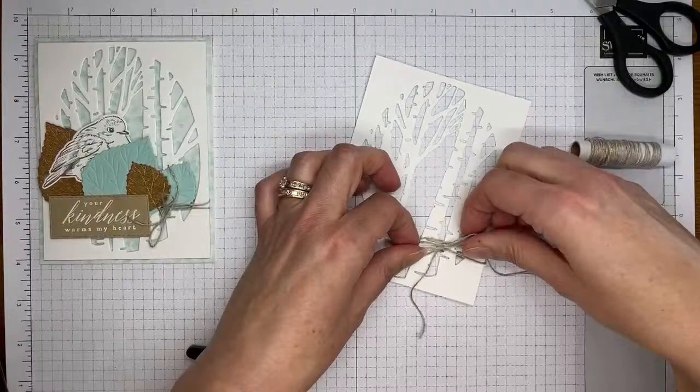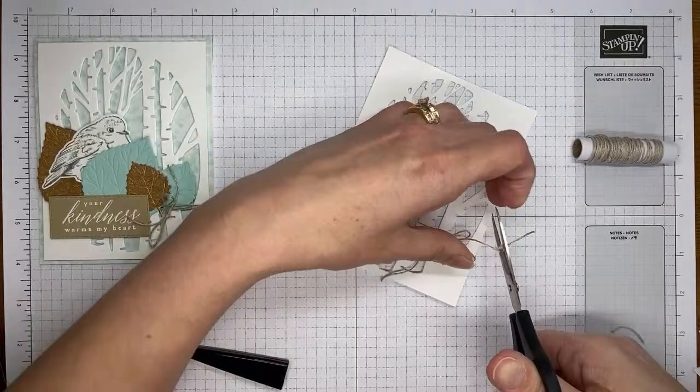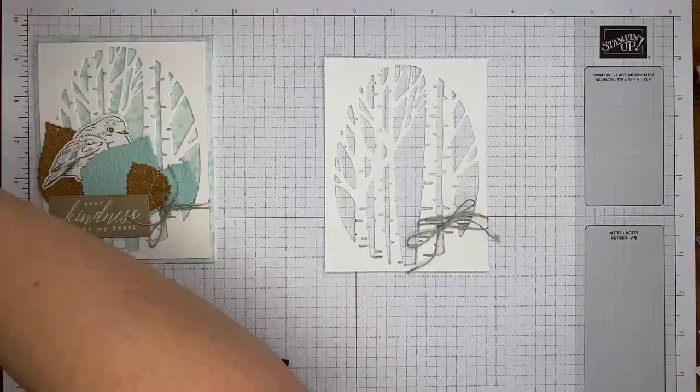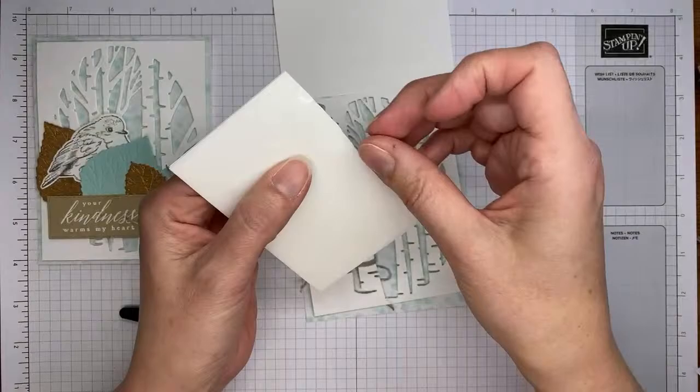I trimmed the tails back a little bit because I got carried away on the length. Then I adhered the tree die-cut layer to the front of the card base that already has the designer series paper on it.